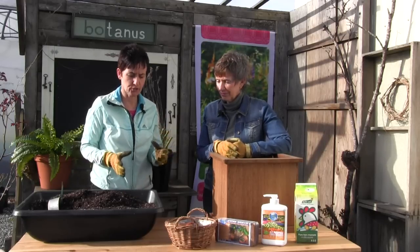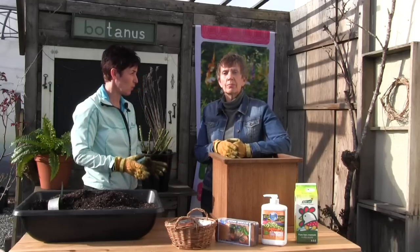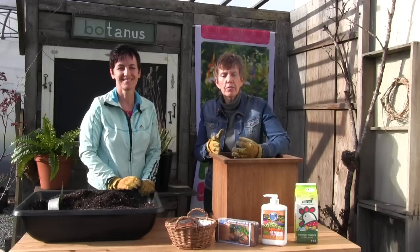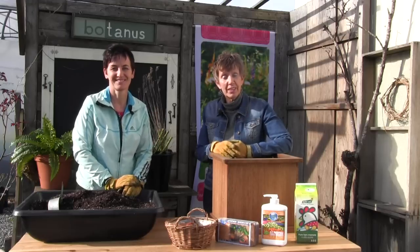Now, we talked earlier about the types of roses that you can plant in containers, and you can basically do all of them except one. The only ones you don't want to put in a container — because they just won't thrive — are the really tall, large climbing roses. All the other ones are perfectly suitable for growing in containers.